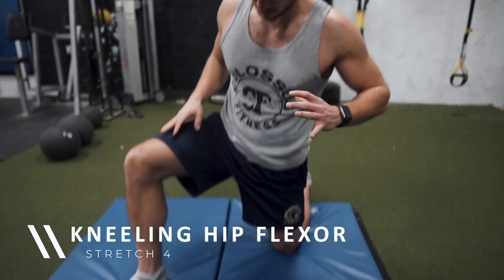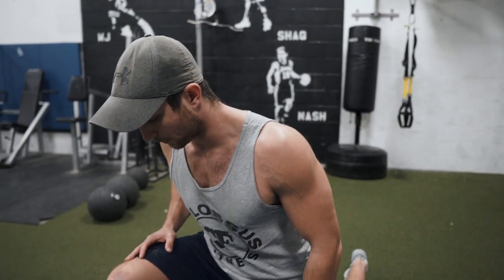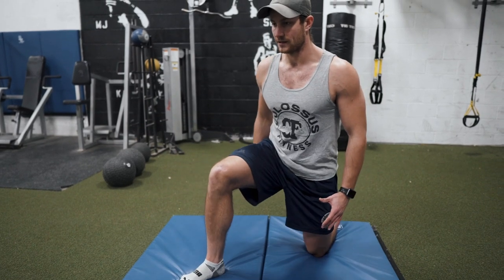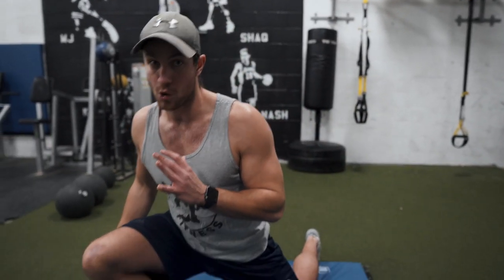Number four is the kneeling hip flexor stretch. Set up with two 90-degree angles — one knee forward, one back. Shift your body weight forward, allowing your knee to go past your toes while keeping your heel on the ground, then go back. This entire routine should take no more than five minutes, and you can do it a couple times per day. I highly recommend doing it during breaks if you're seated for hours, at lunchtime, before squatting, or before bed.